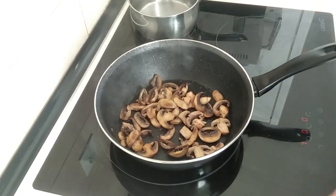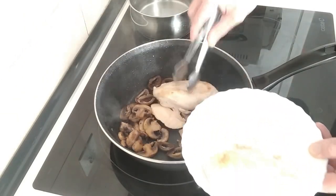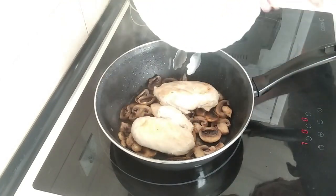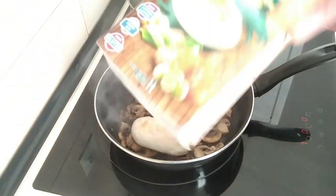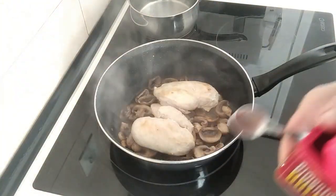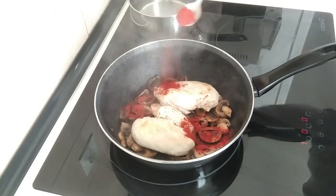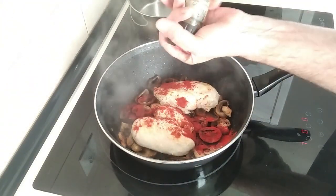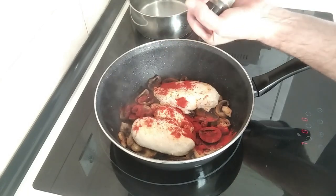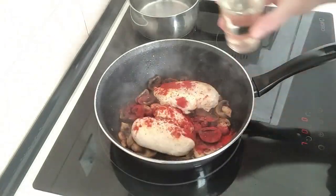What I'll do next is add the chicken back in, along with any juice that's on the plate. I'm not going to add any salt yet — maybe I don't even need to because the chicken broth usually has enough salt. What I'll do is add a teaspoon of paprika, some black pepper, and a glass of white wine.